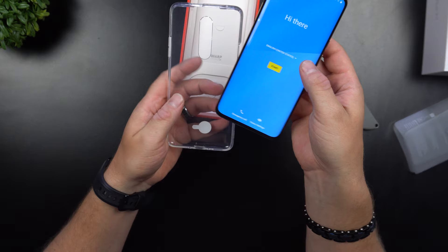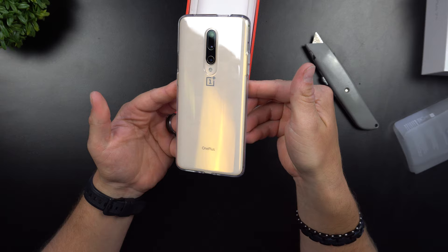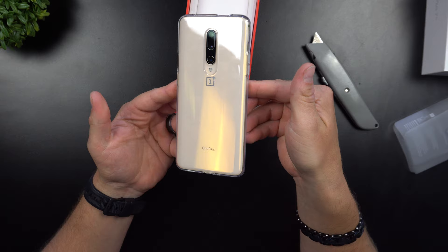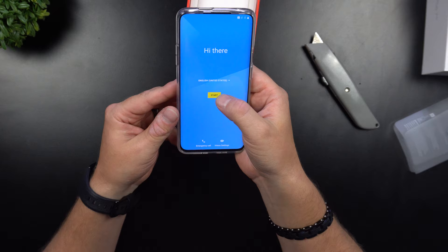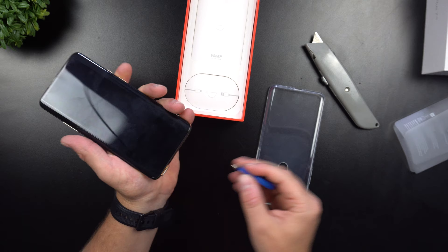Let's see what it feels like with the case that comes in the box. This just feels good — it's actually not bad at all. I'm super excited. I don't know the drop rating on this one, maybe around 11 to 12 feet, but let's go ahead and place the SIM card. Their SIM card slot is on the bottom.